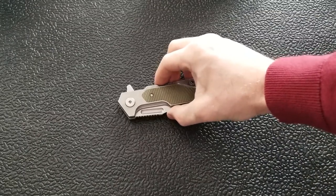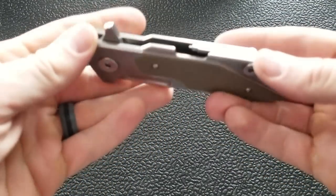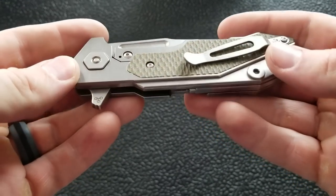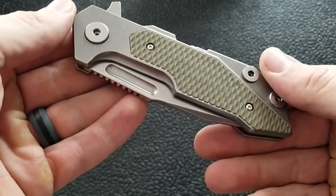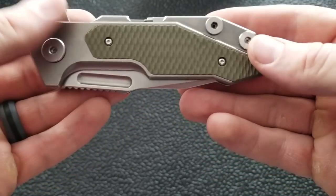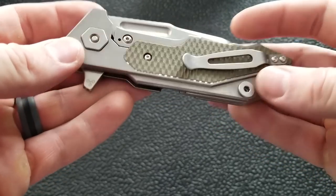Let's go over a couple more things. The entire setup is technically a full titanium frame with inlays — in this case, an OD green G10 inlay set into the titanium very nicely with no ugly gaps. Really, really nice. Same thing on the other side.